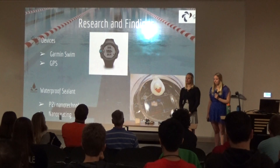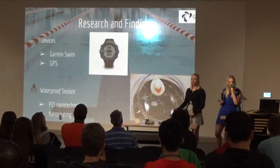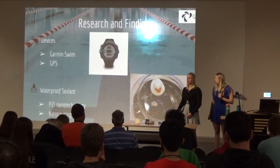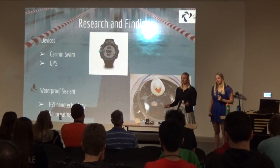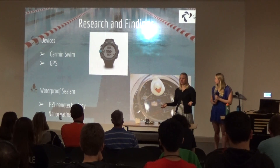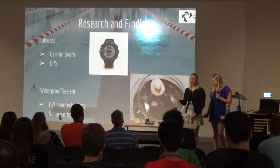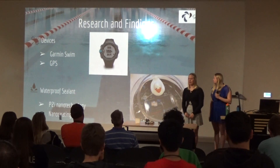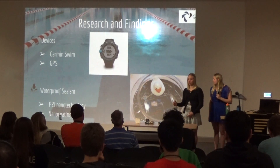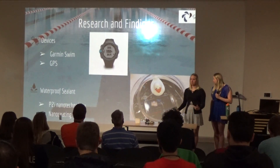We needed to figure out what technology to use to connect the devices. Mr. Combs suggested GPS tracking because it could track the device as it moved through the water. However, I found that GPS does not work underwater or indoors. I looked into how the Garmin Swim worked and found that Garmin's GPS products are used in open water swimming because that is outdoors — GPS will not work indoors.